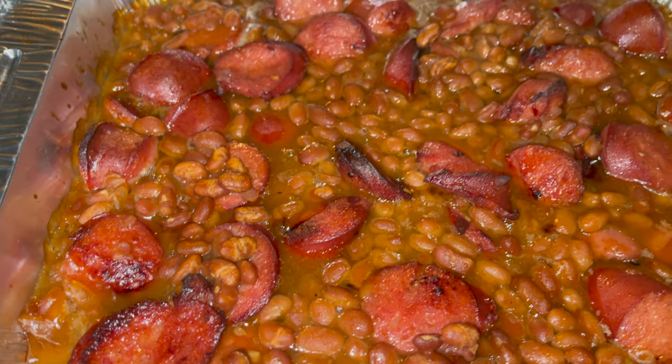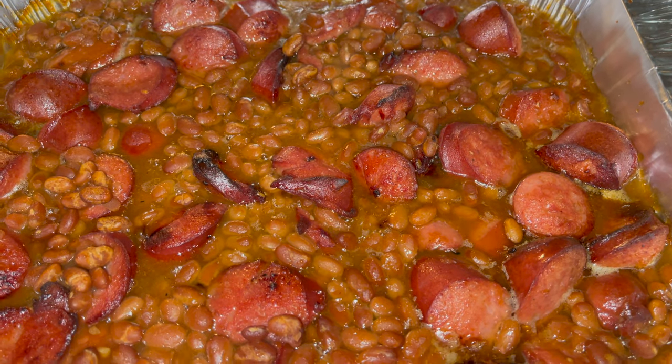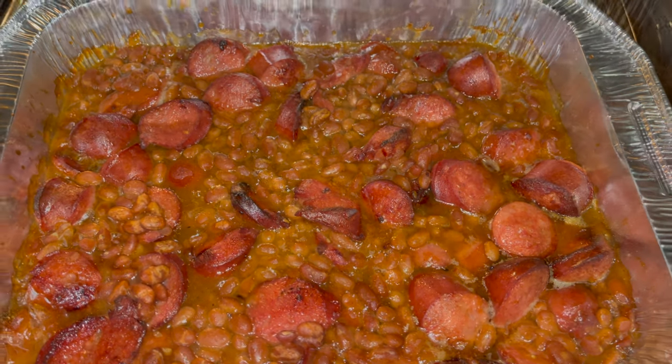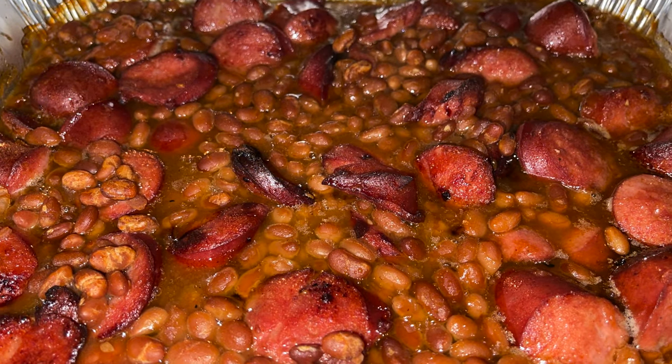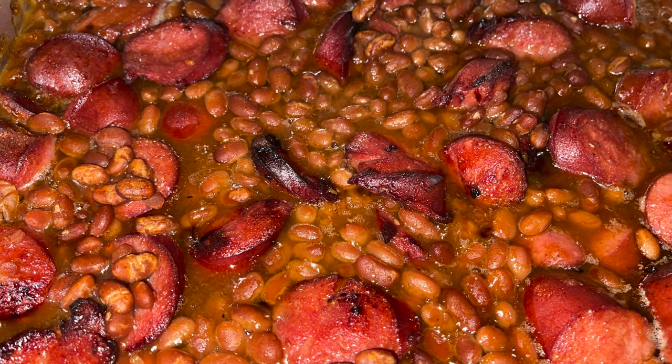Look at the color of that — so delicious, looks so good. I want that sausage right there with that little extra crisp on it. Baked beans and sausage — yes indeed.